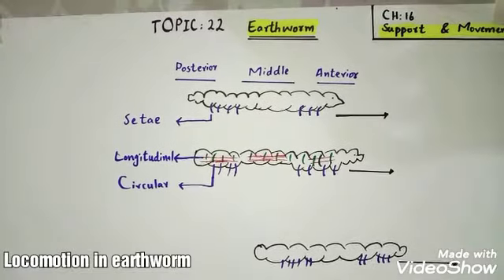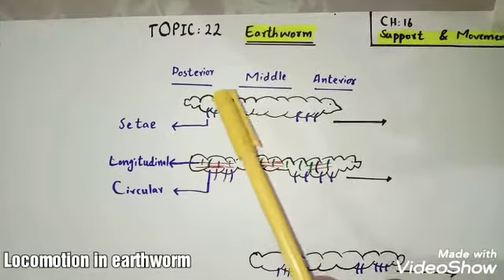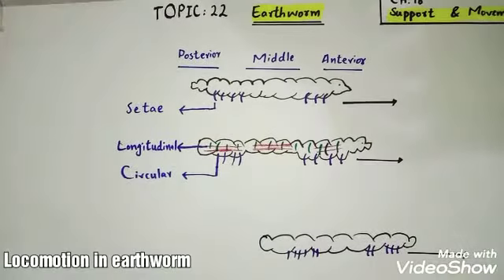Assalamu alaikum warahmatullahi wabarakheem. Assalamu alaikum students. Today our topic is Locomotion in Earthworm, Topic 22, Chapter 16, Sport and Movement.